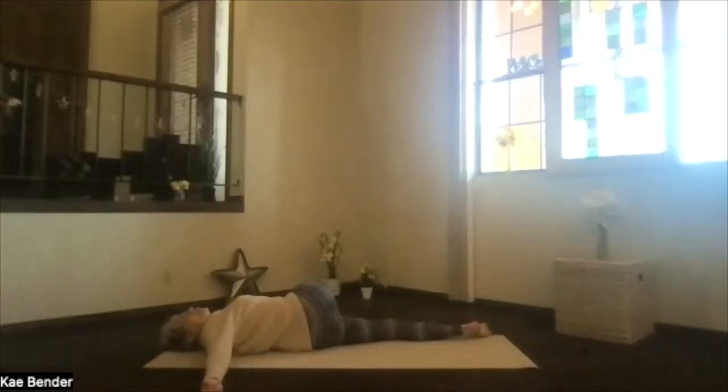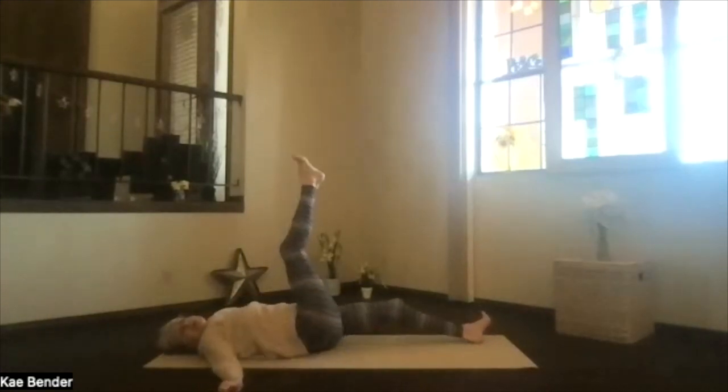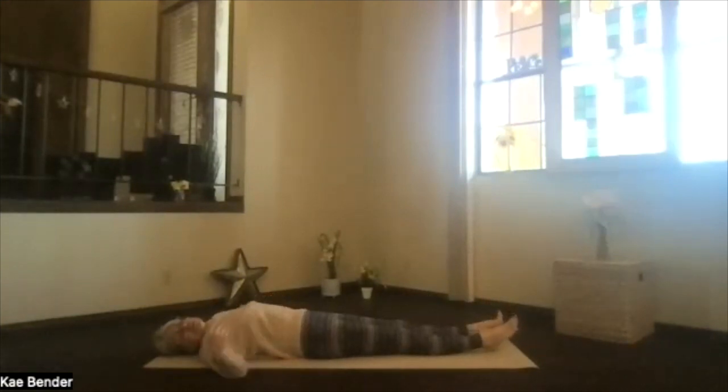Just go as deeply into your twist as your body wants to today, letting your body balance energy and muscles. When you're ready to release, let go of your foot or leg. Roll onto your back, flex the heel, use that core for support as you slowly lower the leg. Whenever it gets there, just relax in your T position, getting ready to twist to the other side.